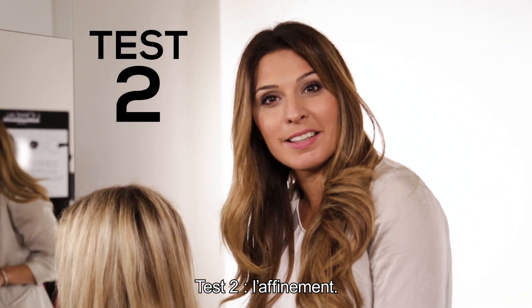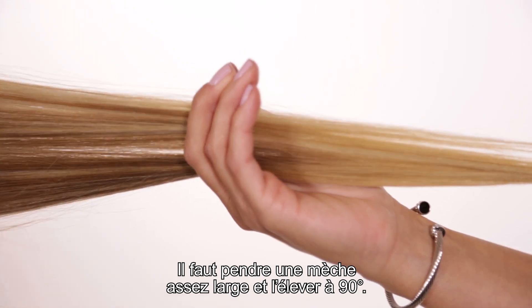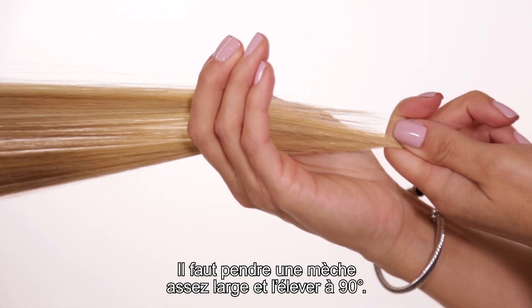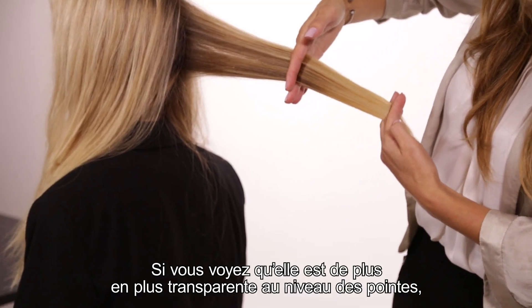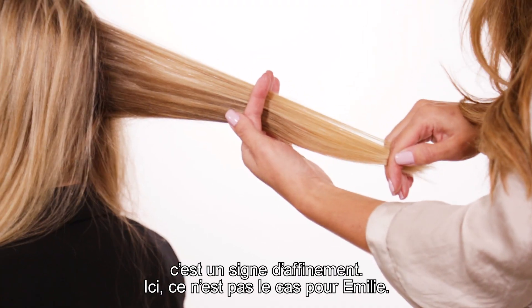Second test: thinning. Take a vertical section between two fingers and pull it outward to a 90-degree angle. If the section gets more transparent at the end, this is thinned by damage. This is not the case for Emily.